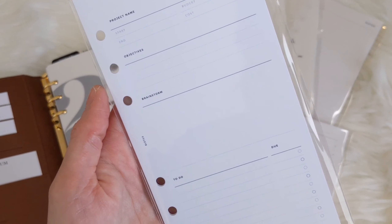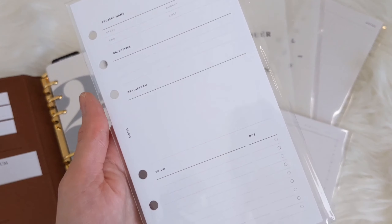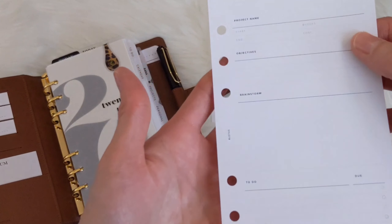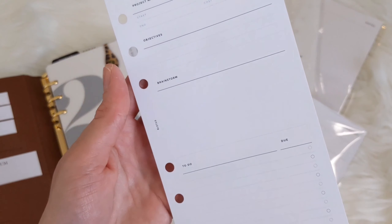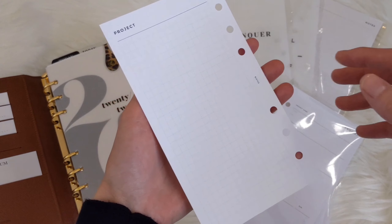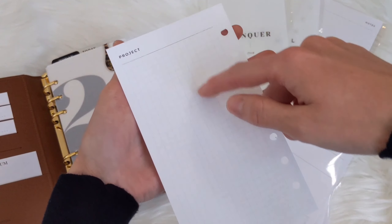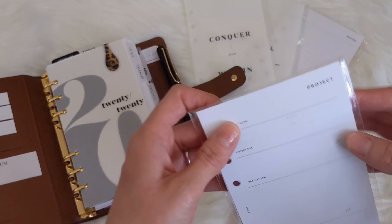My printer isn't the best, so the ink wasn't really showing up well — it was very faded. That's why I bought the printed version. You've got your project name, start date, budget, cost, and objectives. You can brainstorm here, there's a checklist, and on the back you can take notes. I thought I could use these for my YouTube videos — brainstorm ideas, anything I need to buy for the video, and then video notes on the back.